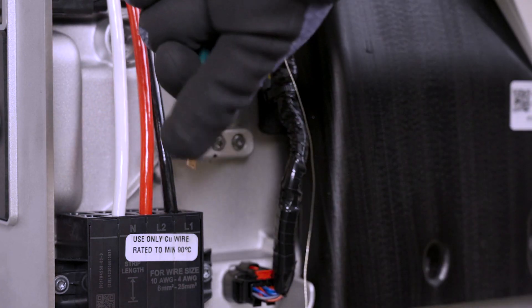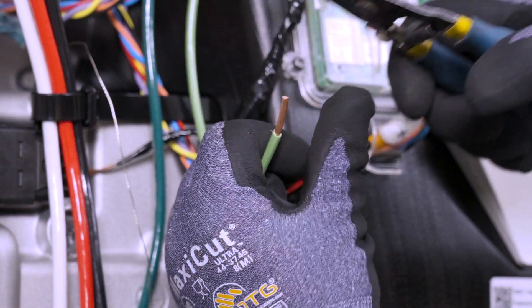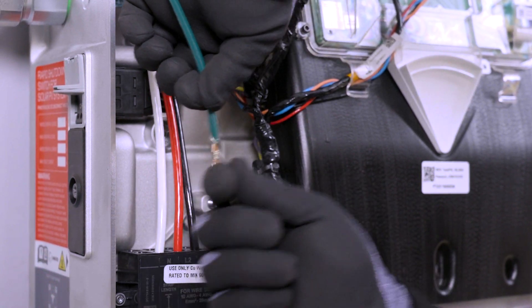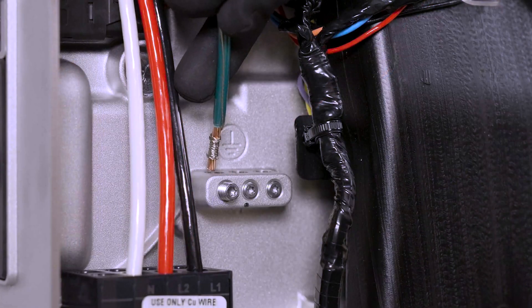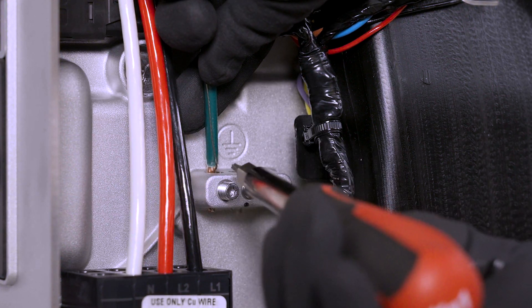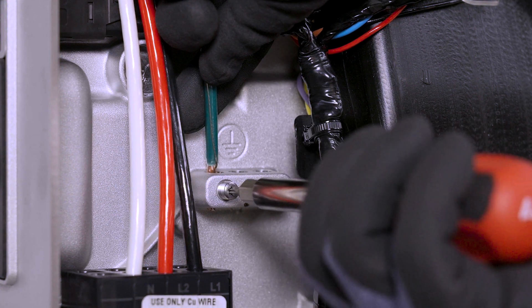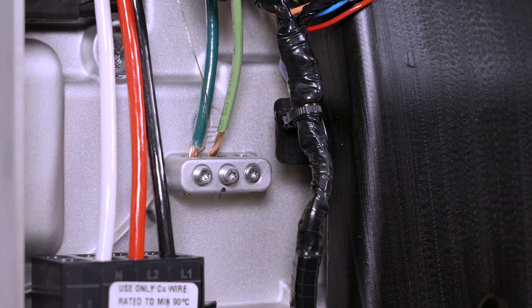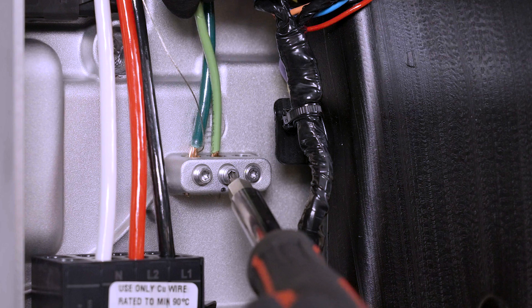To terminate grounding conductors, begin by stripping the insulation from each conductor. Wrap the communication cable drain wire around one of the equipment grounding conductors and insert the two twisted wires into one of the equipment grounding terminals. Insert the conductor into the ground bar and use a T20 Torx bit to tighten the lug to 4 Nm. Proceed with terminating any remaining grounding conductors.